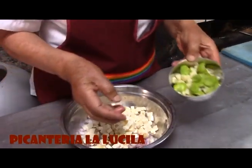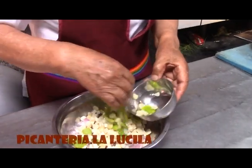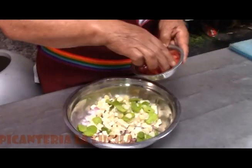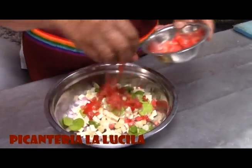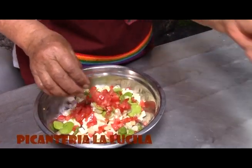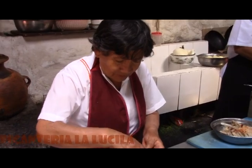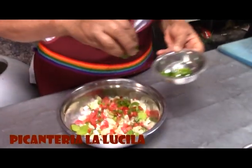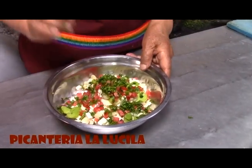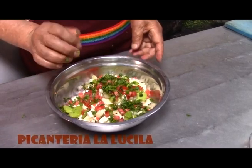Le agregamos la verdurita — que le llamamos nosotros — que es las habitas y el choclo previamente cocido. Luego le echamos el tomate en cuadritos también. Y como es picantería, nosotros siempre le echamos el rocotito para que le dé su sazón. Y el perejil como verdurita, suficiente. Nada más. Ya tenemos todos los ingredientes para hacer el solterito de queso.